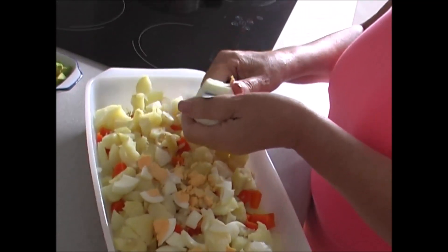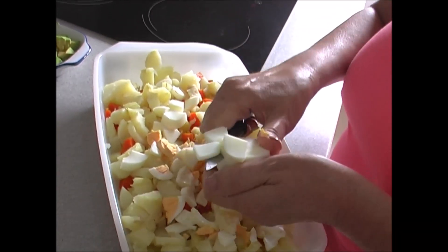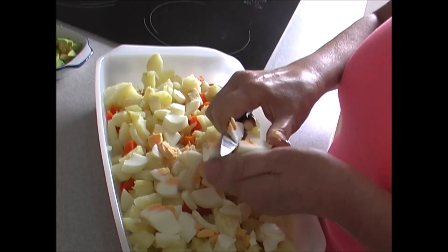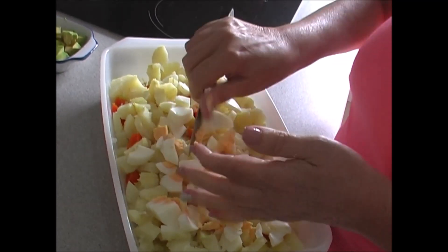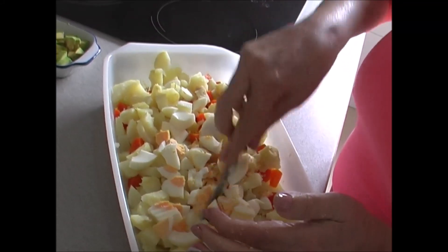Así todo cortadito, menudito. Tampoco que sean trozos muy grandes. Luego le doy un poquito con el cuchillo para que quede un poquito más trituradito.